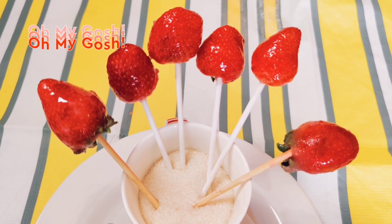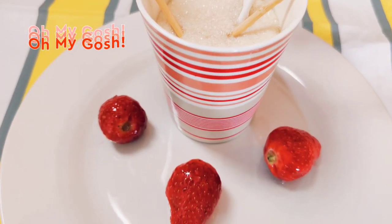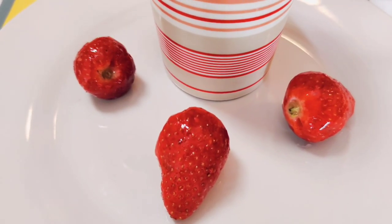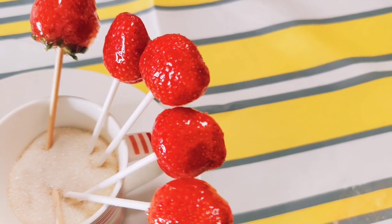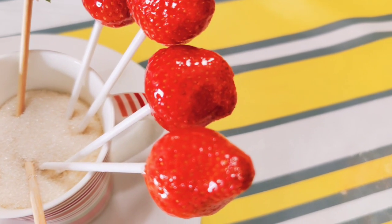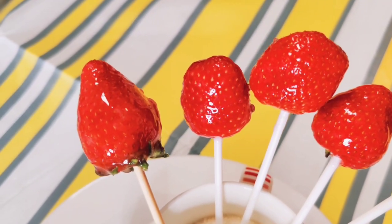These look so pretty, so glossy, so good — I just want to eat these right away and experience that ASMR crunch!